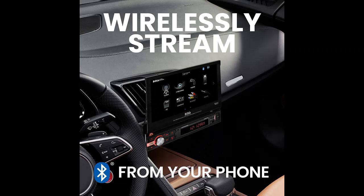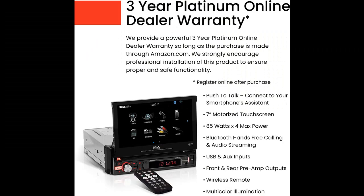Single DIN 7-inch Touchscreen, Bluetooth Audio and Calling Head Unit, MFM Radio Receiver, No CD Player, Auxiliary In, USB, Hookup to Amplifier.